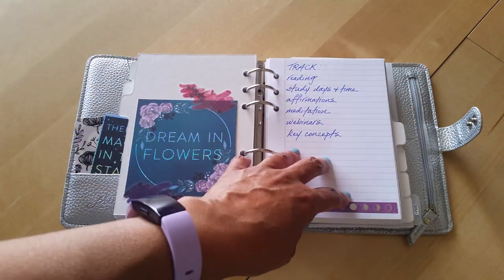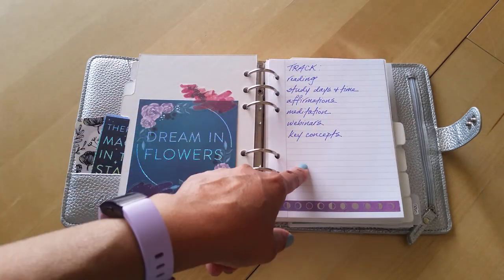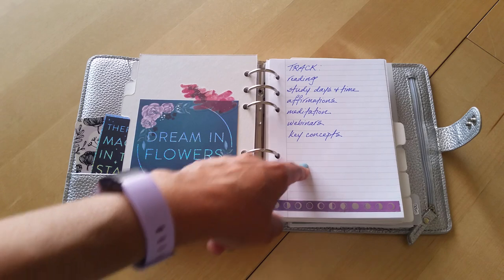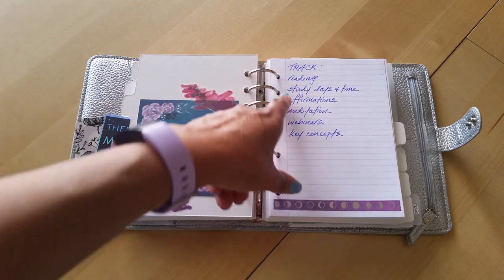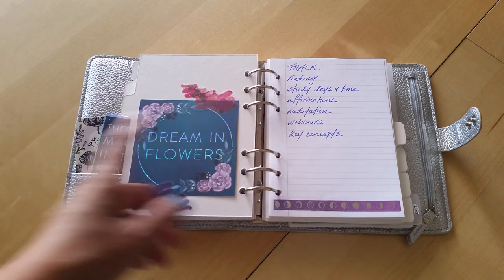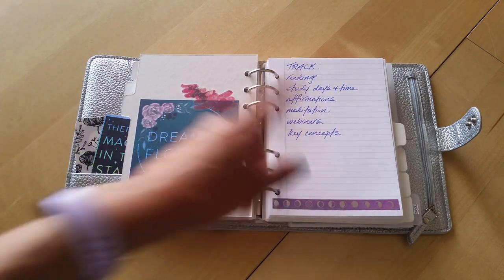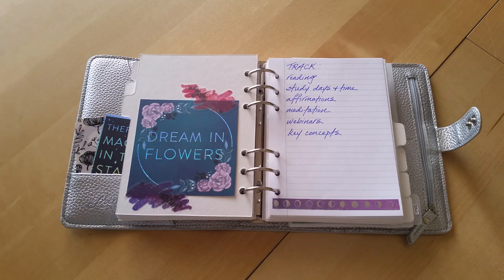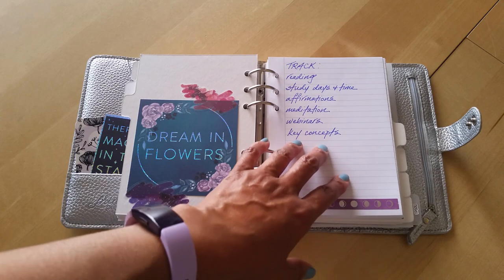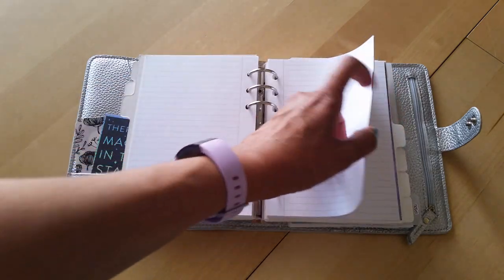The next section has a divider covered with pretty paper and this is just lined paper. I've got some notes here of things I want to track: reading, study time, affirmations, meditation. I have webinars to watch every week and I want to write down key concepts and what I take away from each webinar or week's study material. So this is just lined paper for that.